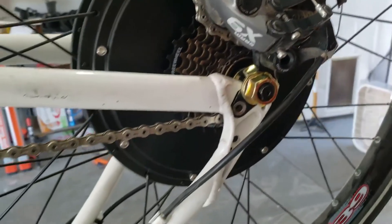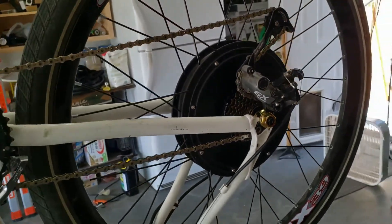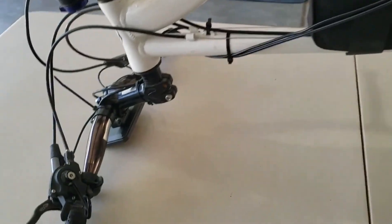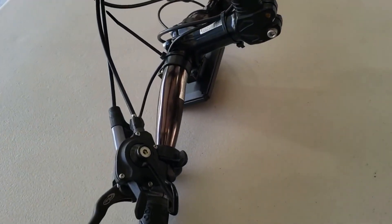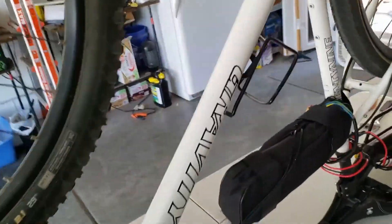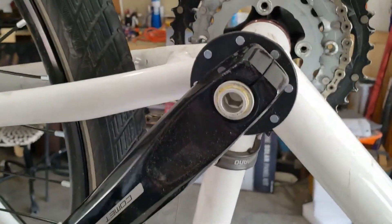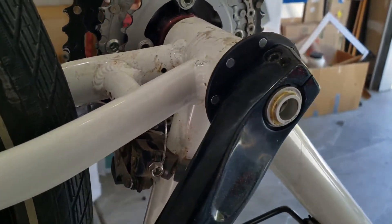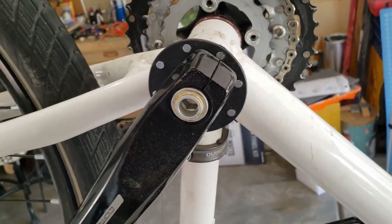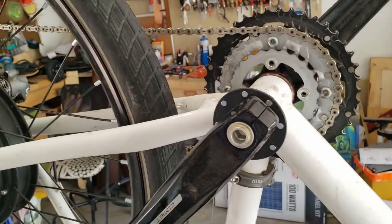Not counting the filing, it took 10 minutes to get this whole thing set up — super easy. For the wiring, I'll show you the display and the thumb throttle in a second. I tried getting the pedal assist set up but there just wasn't really a good way to do it on my bike, so I took it off. It hasn't made a difference — I use the thumb controller when I want to, and don't when I don't.